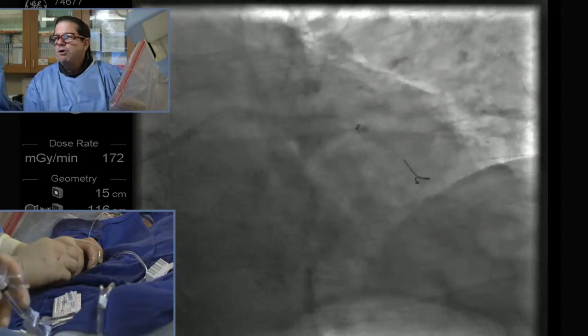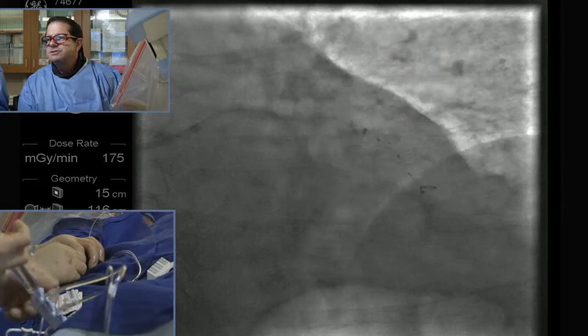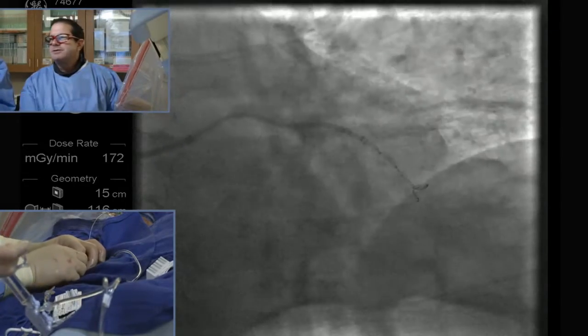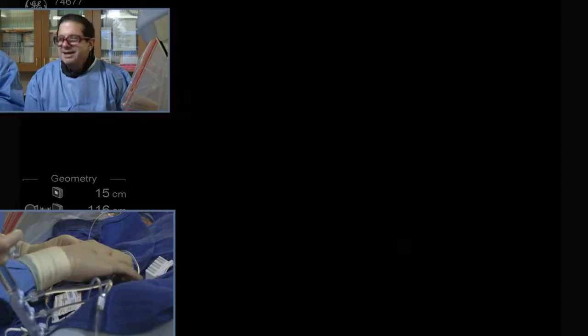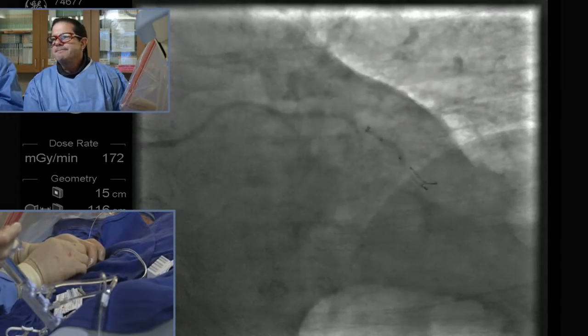I've taken the smaller NC balloon. Paul, how would you define complex PCI? Anything that takes me more than 10 minutes to do. I think it's very lesion-based, more lesion than clinical — bifurcation, left main, only remaining circulation, calcium. I want to see if I can get the guideliner to go even further.